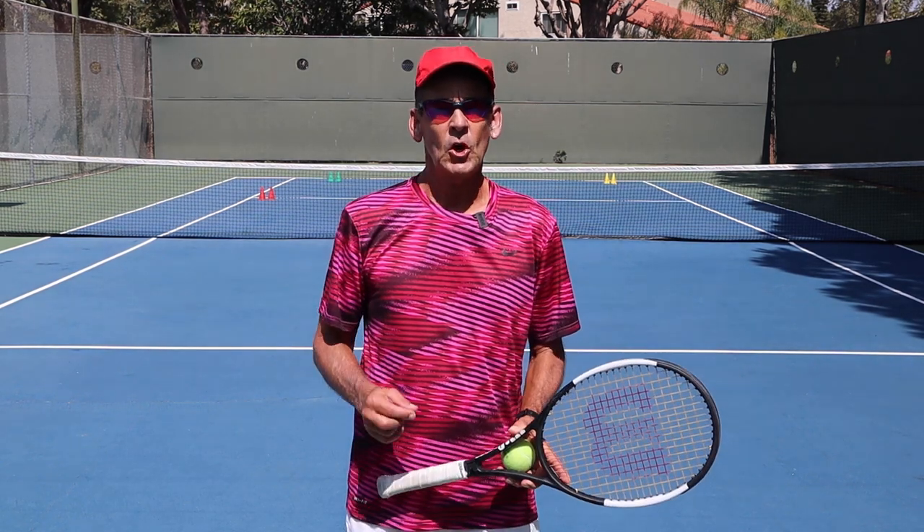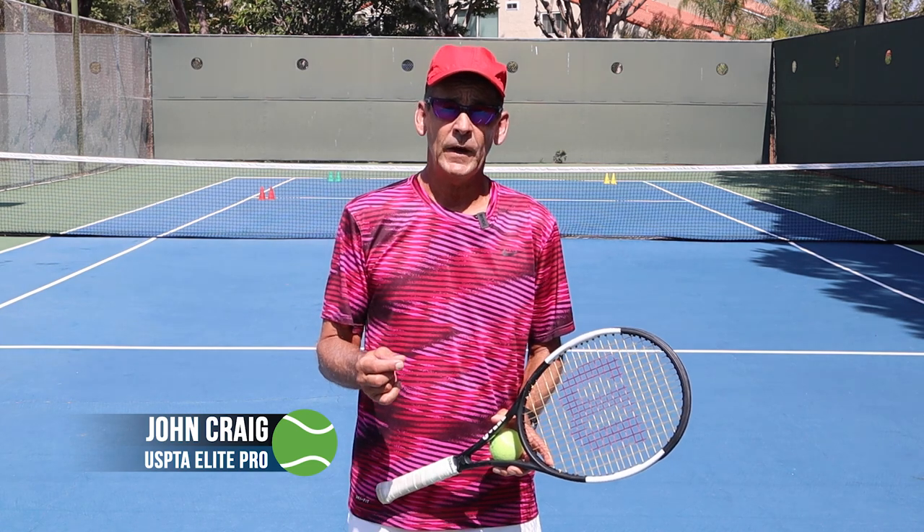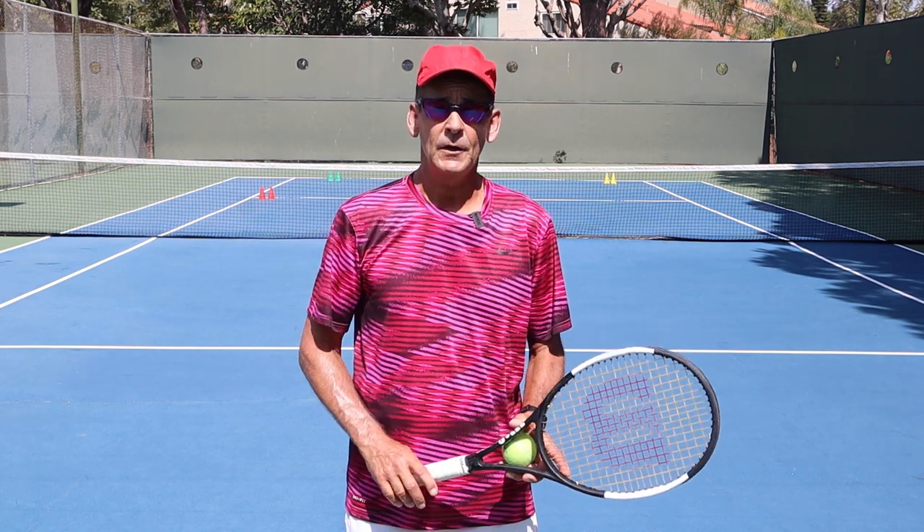Hi. Would you like to learn how to take charge of every point you serve by dictating the first ball you receive with your forehand? In today's lesson I'm going to show you how to use your forehand as a weapon where you can dictate and take charge of almost every point you play when you're serving.